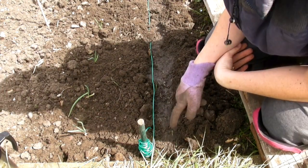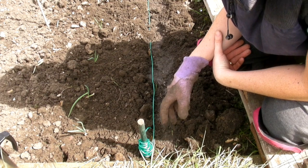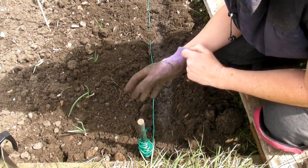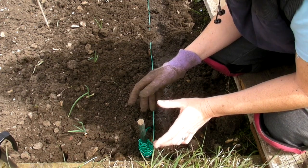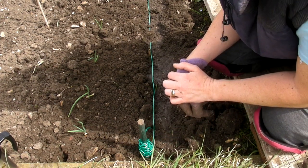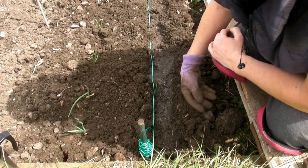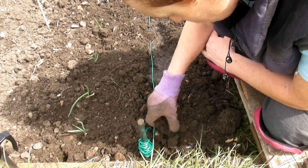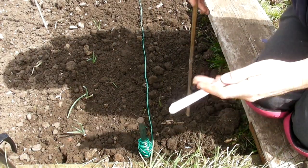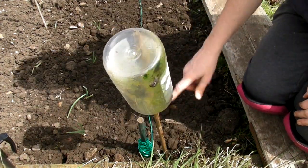Don't sow the seeds too closely but don't sow them too far apart either. If you sow them too close together then they won't expand as they grow, and if you sow them too far apart then you may well lose them. The little packet I showed you has done this entire row which is about seven or eight feet, so hopefully that'll give you some idea. Then just very gently push the soil back over the seeds. Make sure you label them and put in a stick so that you know where the line starts.